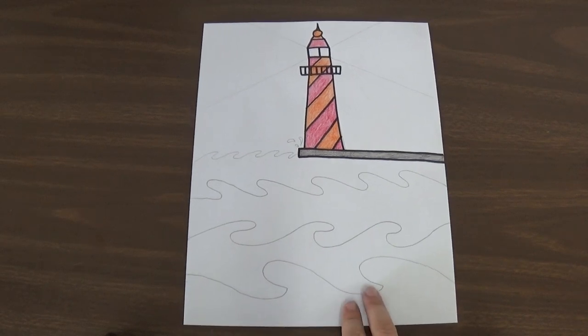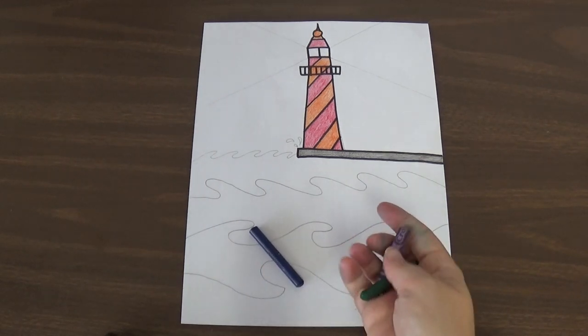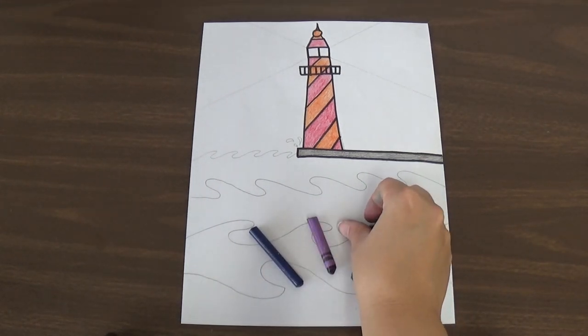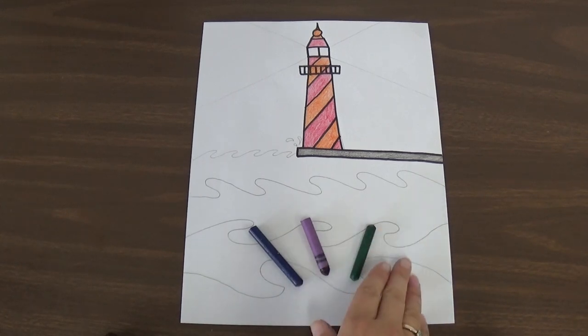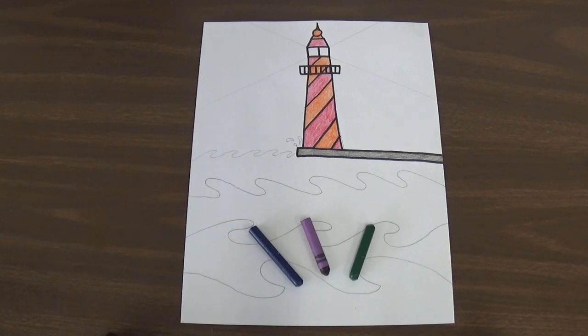The next step is to draw designs in the waves and in the sky. For the waves you are going to use only cool colors: blue, purple, and green. That means you can also use light blue or darker blue, lighter or darker purple, lighter or darker green — all different types of blues, greens, and purples. So you're only using cool colors on the waves.